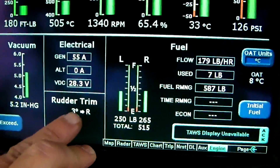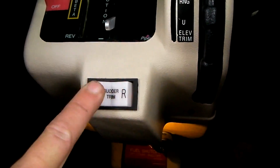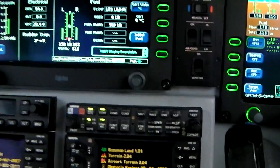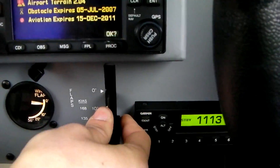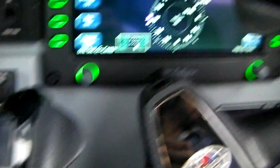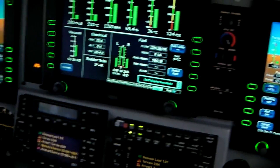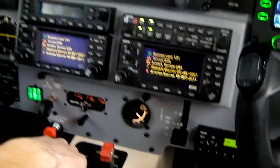Checking the trims. For the take-off, we'll use rudder trim 3 on the right, and you set it with this knob. 10 degrees of flaps for take-off.